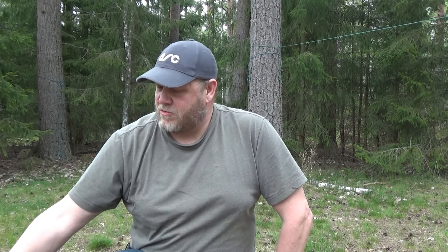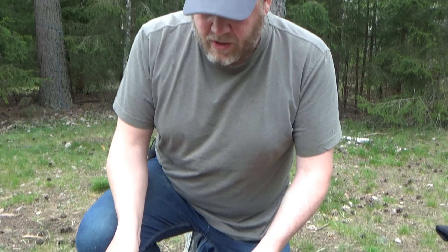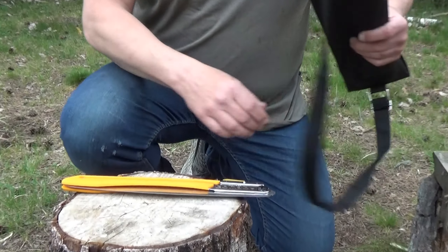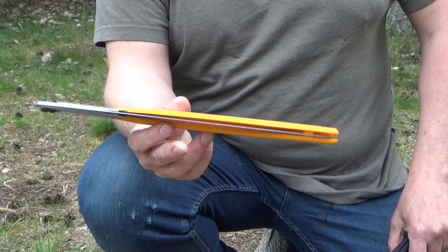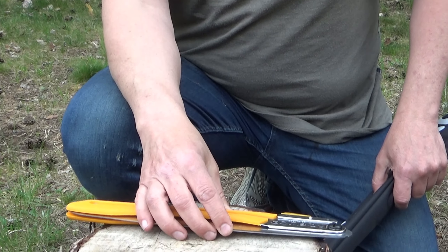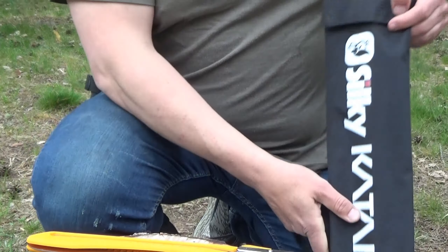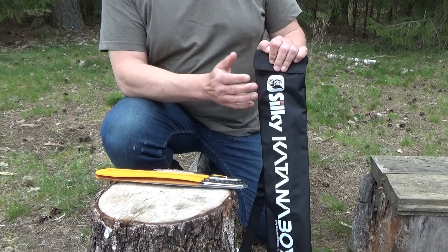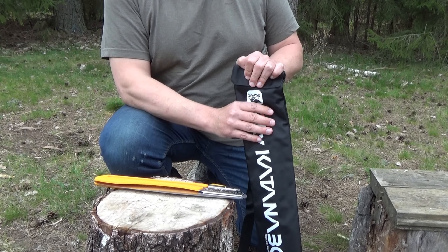There are lots of very cool brands of saws out there. Today we are going to start with one that I think most of you know — the Silky Saw. I actually have two versions to test today. I have a Gomboy — I think most of you know this one — it comes in different sizes, this one is the 300. And then the big Kantanaboy 500. Those are for different types of work, but I'll get back to that.